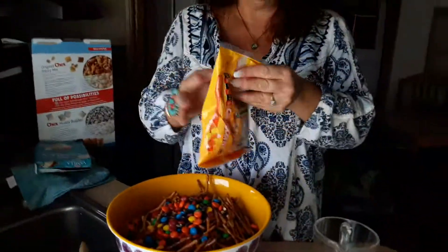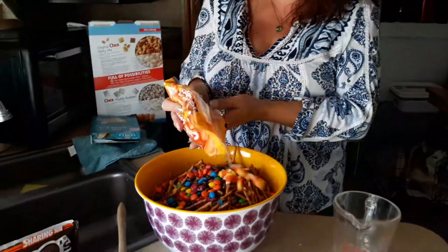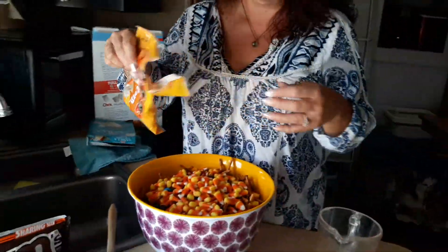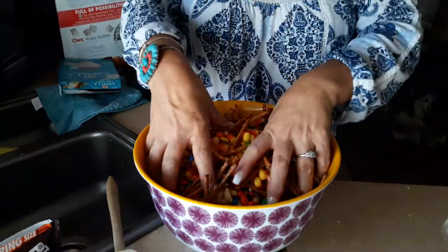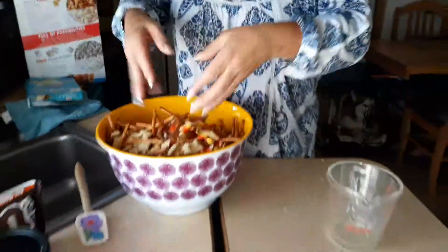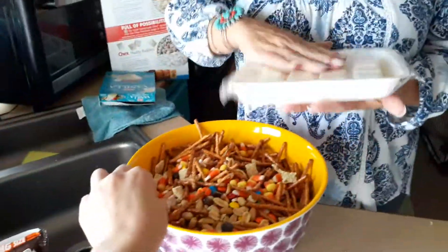And then your candy corn — you can do the whole bag or just eyeball it, whatever. I'm going to save a couple because I like them. Look how cool that looks, y'all! And then you mix it all together. So now we're going to microwave our white chocolate. Doesn't that look yummy? Looks so festive, y'all.